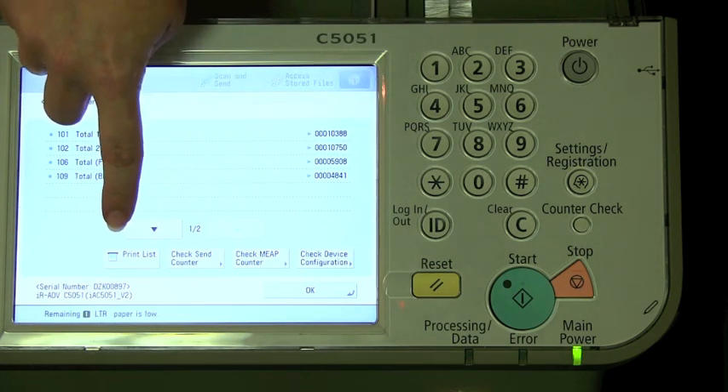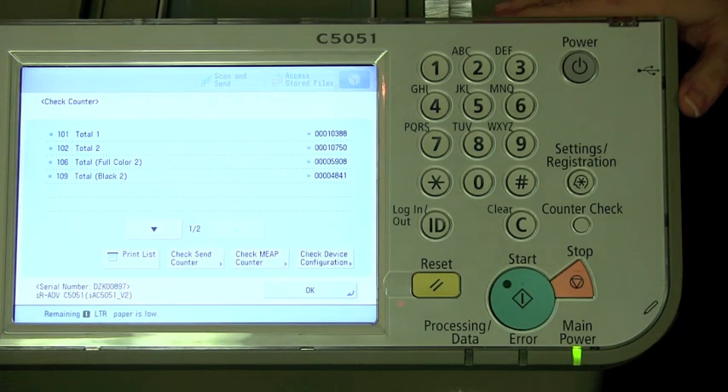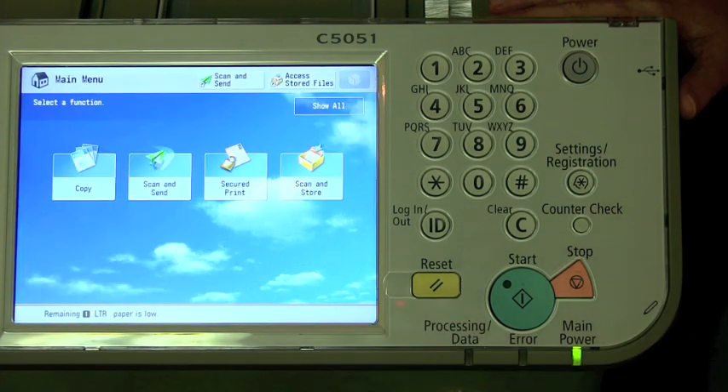You could even print the list for your own records if desired. Once you have the numbers, just hit OK to exit that menu.